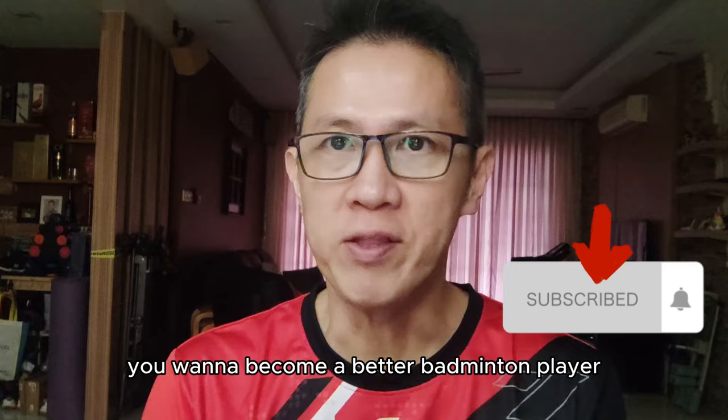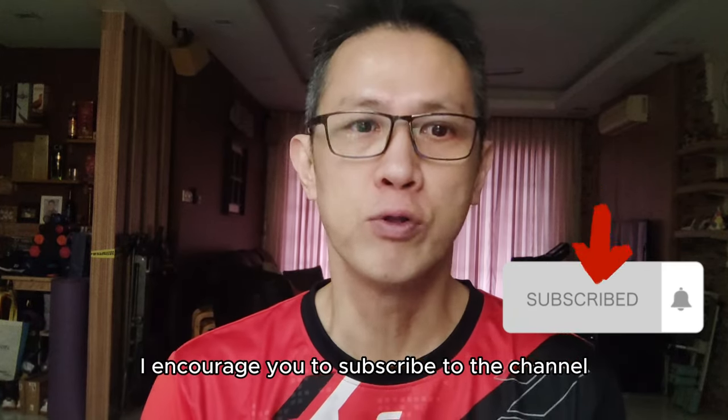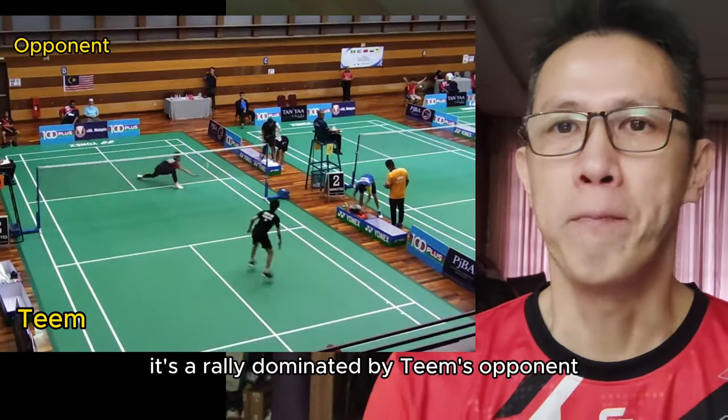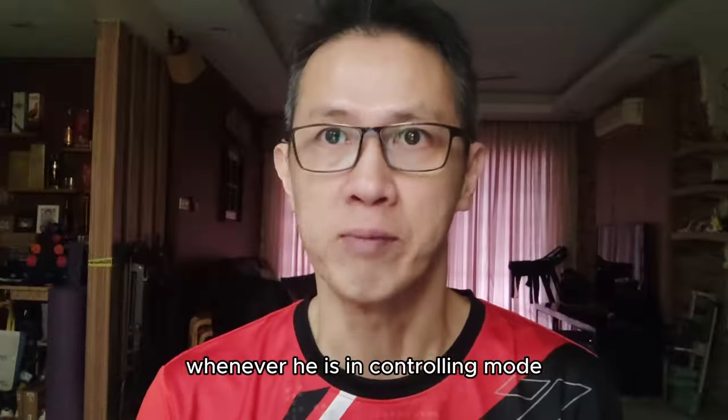If you want to become a better badminton player or assist someone to be one, I encourage you to subscribe to the channel. Take a quick look at the video — it's a rally dominated by Tim's opponent through executing hard smashes whenever he is in controlling mode.